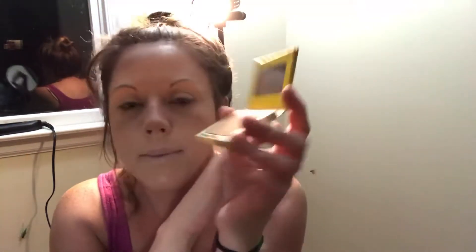So far with the Neutrogena foundation and the concealer, my face is looking very flawless and smooth. My pores don't look enlarged, my fine lines aren't emphasized. So far so good. Now this company I love — this is called Bahama Mama and it is a bronzer slash eyeshadow slash contour, however you want to use it. The shade is beautiful, it's matte, and I absolutely love it. I'm going to do just a little bit of bronzing contour with it because a little goes a long way.